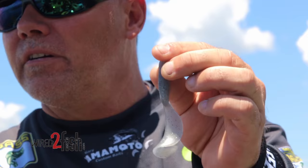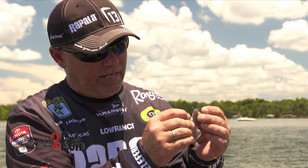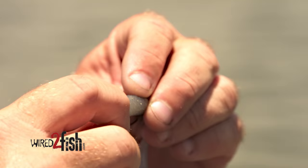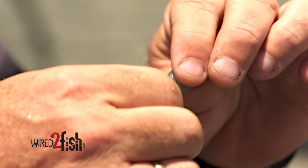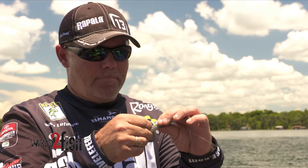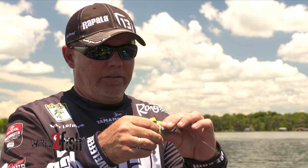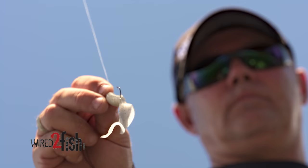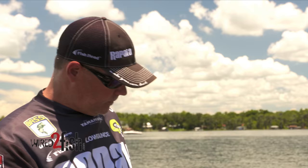It's got a little keeper on it, similar to the hooks that we flip with, just to hold your plastic up. It's made for Texas rigging, but I take this four-inch grub — you can also do this with a three-inch grub and a smaller hook — and I just thread it on there, pretending like this hook is a jig head. It's real important that you rig this straight. Just run it up over the knot, over that keeper, pinch it real good on there, and it stays up really good. This right here is a killer bait.